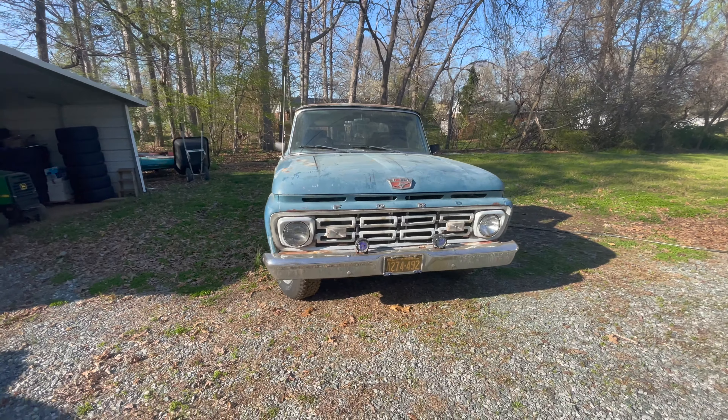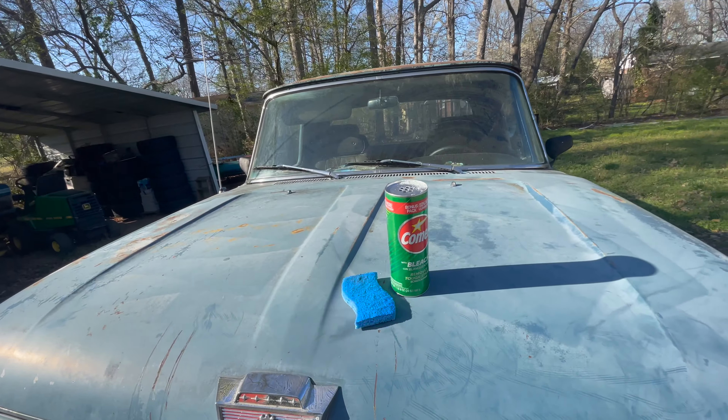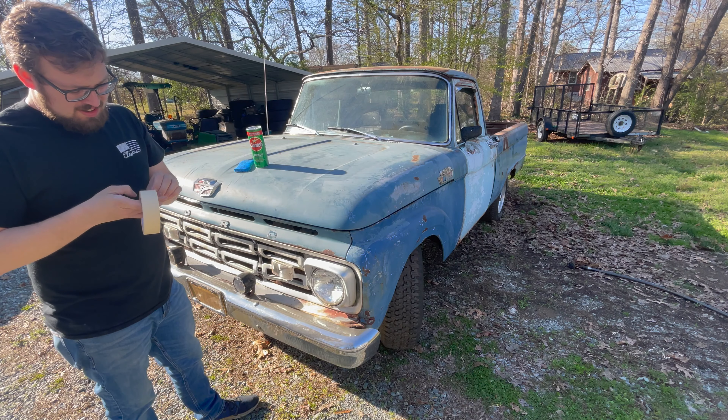Just to show you guys what's going on: we've got comet and a sponge — I think both things combined cost three dollars. I will be shocked if we use even half the comet. So if you're like my friend Kevin and have more than a couple things laying around, a dollar of comet will get you plenty enough to do more than one vehicle.